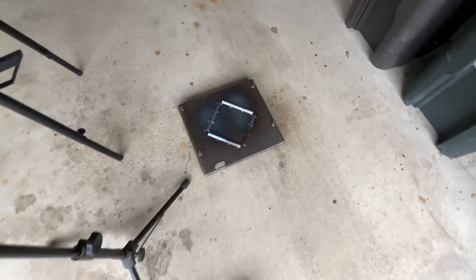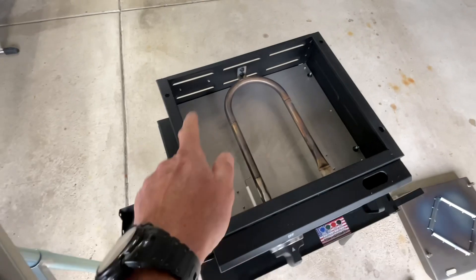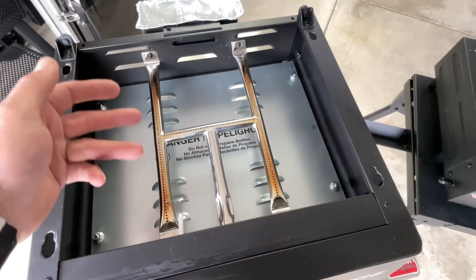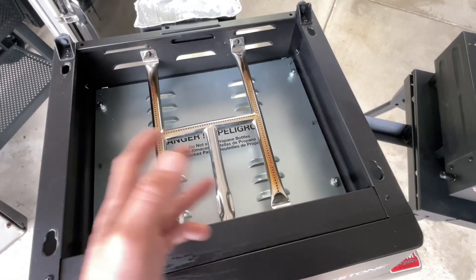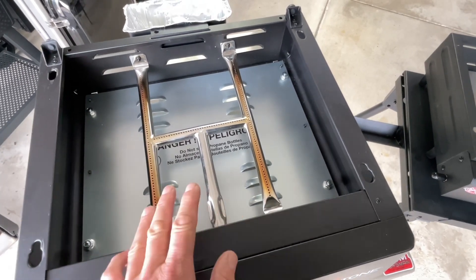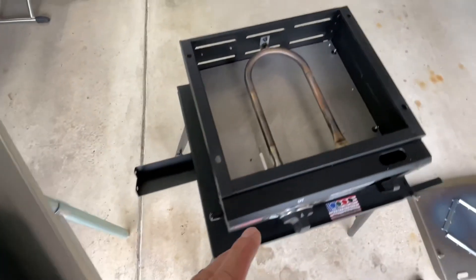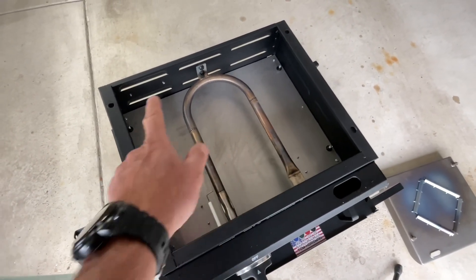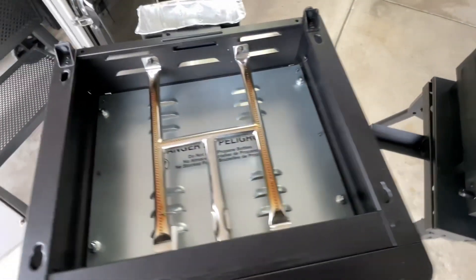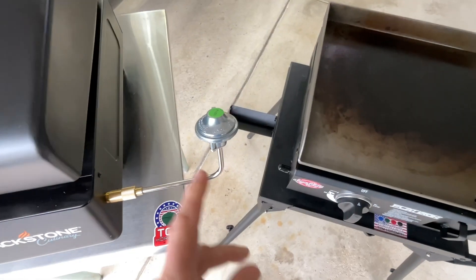Looking at the bottom of the Blackstone, it's reinforced to keep it from warping, and the Chargriller has the same thing. Both manufacturers are putting in a solid bottom, which helps keep wind from coming up and affecting your flame. The Blackstone is a little more vented, but if propane is on and not yet lit, a fully solid bottom could be a concern. The Chargriller has a solid bottom vented out the side — well-engineered by both manufacturers.